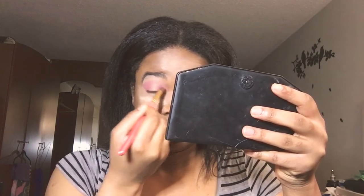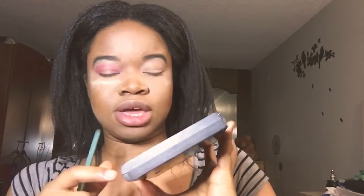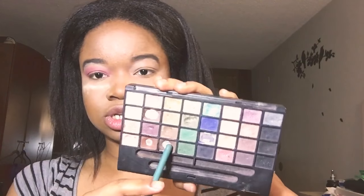Because I have hooded eyes, I'll be opening my eyes when I do this. I'll start by placing the color in the inner and outer part of my eyes. Then I'll be using my E.L.F. Cosmetics palette and I'll be using the dark chocolate shade.